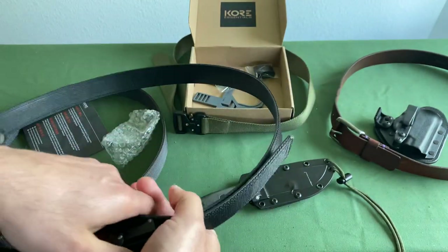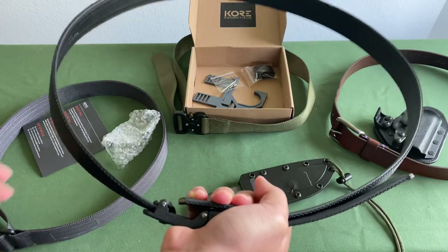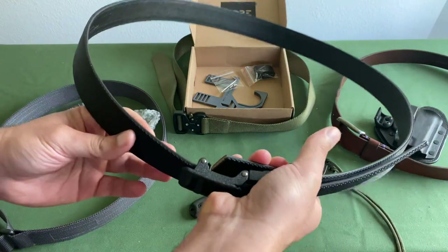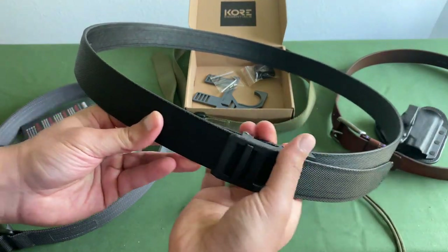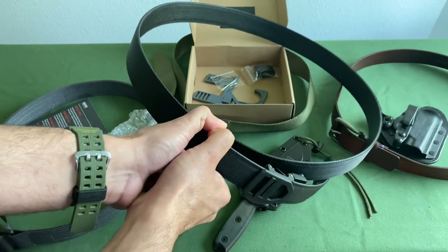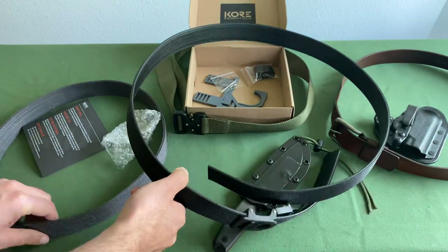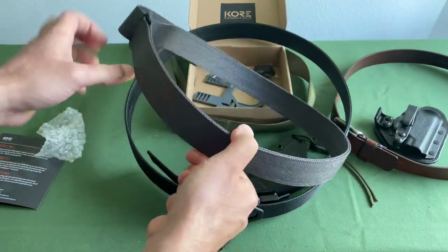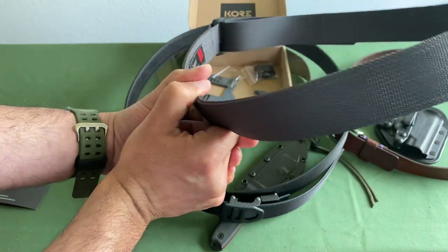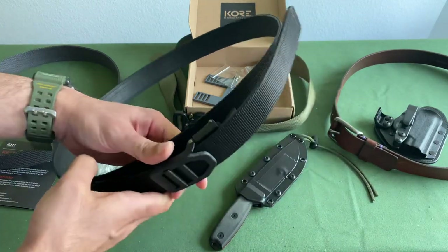Let's take a look at the rigidity of the belt. I'd give it like a seven, maybe eight out of ten in terms of rigidity. It's not enough to really hold a lot, like a battle belt, but this is definitely pretty rigid — so maybe actually more like an eight. Comparing it to the Blue Alpha Gear, this one's bending a little bit, so the Core belt is actually even more rigid than the Blue Alpha Gear, which is pretty impressive.